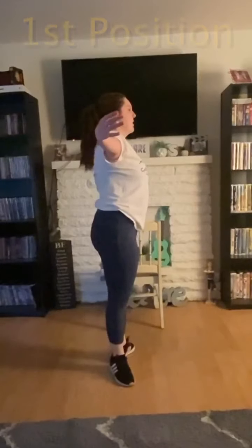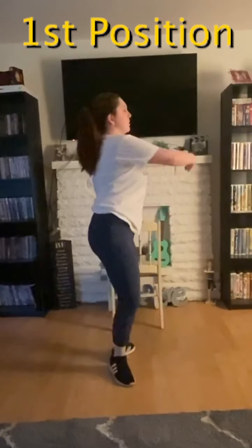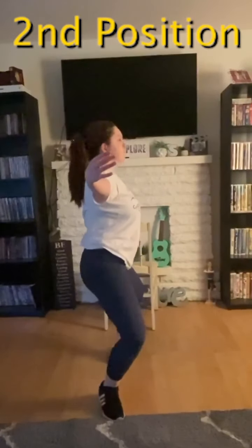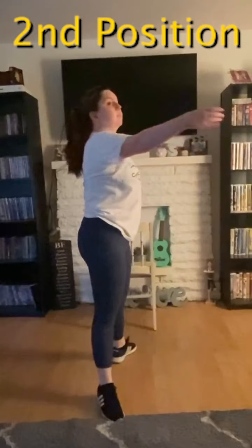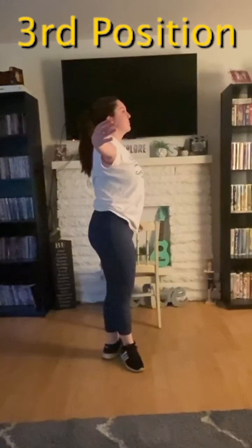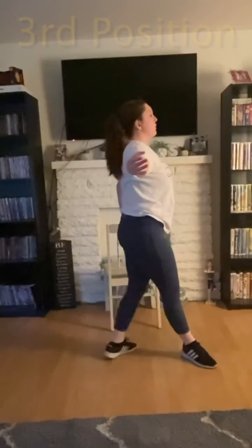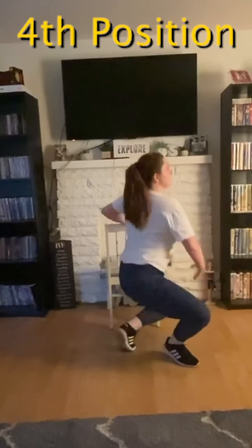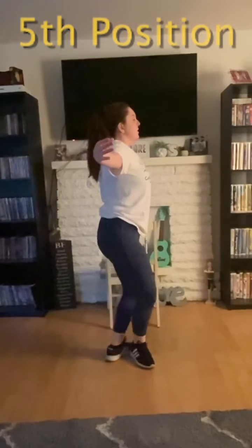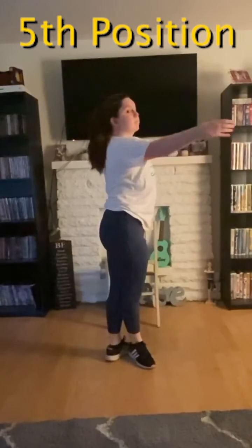Back to first position: demi, up, demi, up, and down. To second — make sure to keep your heels on the ground for this one. To third, all the way down. To fourth, all the way down. Stretch one side, then to the other.